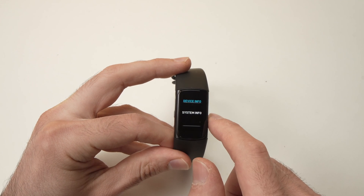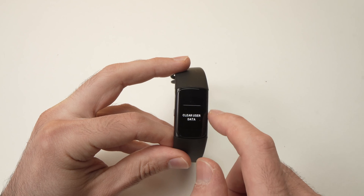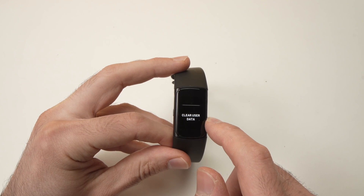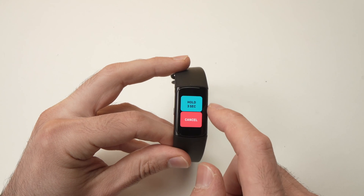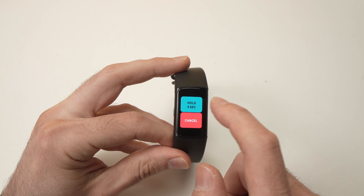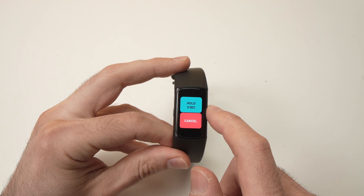Tap on Device Info, then go down until you see Clear User Data. Press on this option, go down, and you'll need to hold this blue button for three seconds.